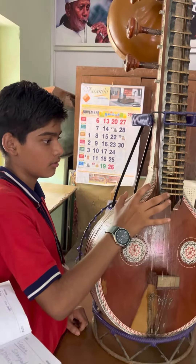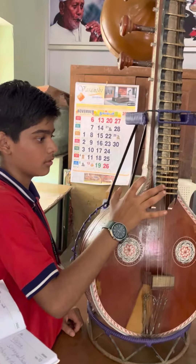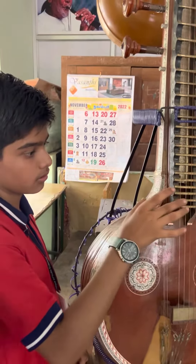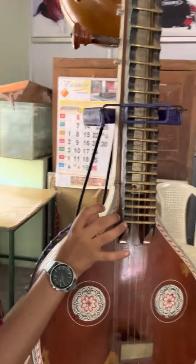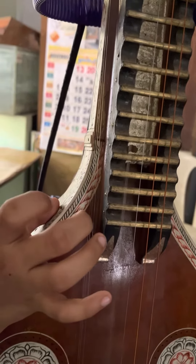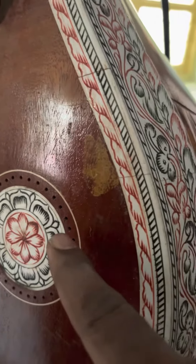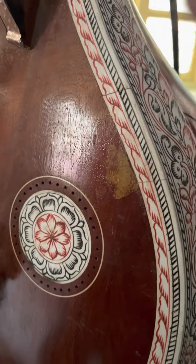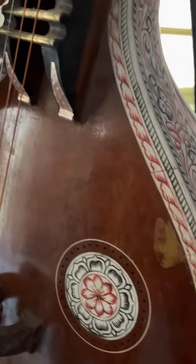When he plugs the string, see these strings are vibrating here. This is called a resonator — the resonator gives the sound, and near to that, these holes help the resonator produce the sound more. See how far — a hundred times or two hundred times.